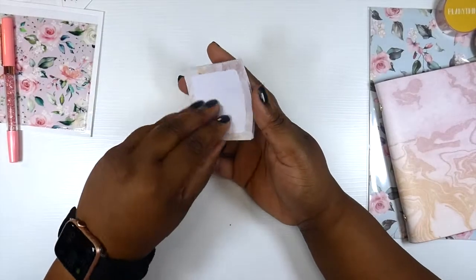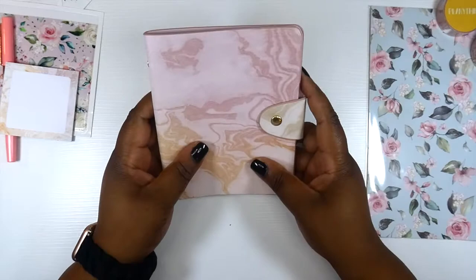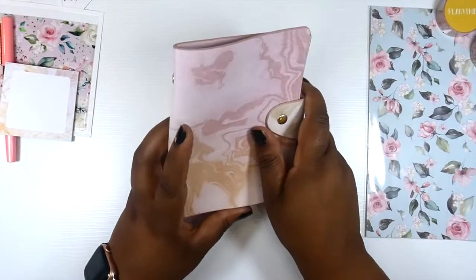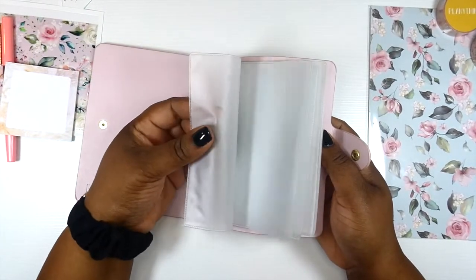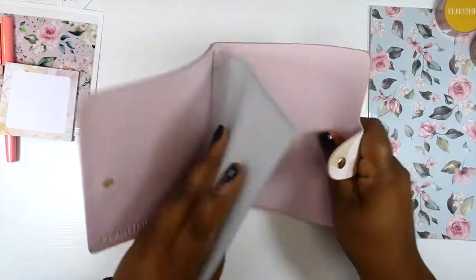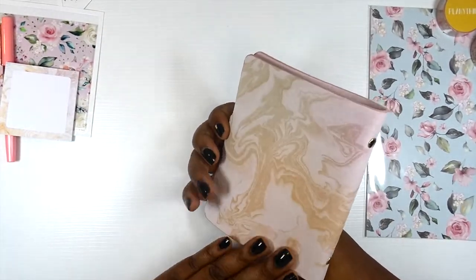Then we got another set of sticky notes — love sticky notes. This is a marble sticker storage book. Do you see this? Now all of these stickers that I got, I have somewhere to put them. There are lots of pockets. This feels super sturdy y'all; I don't have to worry about this coming apart on you. So we have this marble sticker storage book.